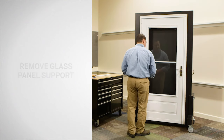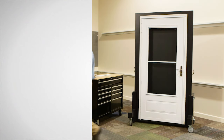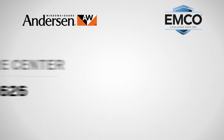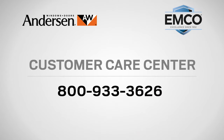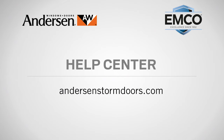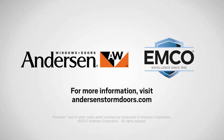Congratulations! You have successfully replaced the retractable insect screen on your storm door. If you have questions about care, maintenance or repair, call our customer care center at 800-933-3626, or visit the help center and the service section of our website at AndersonStormDoors.com. Anderson — customer care is what we care about most.